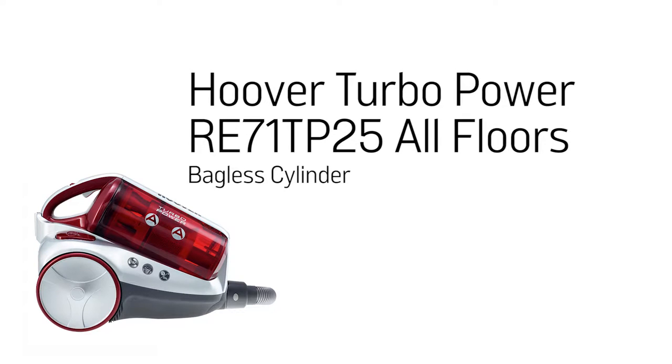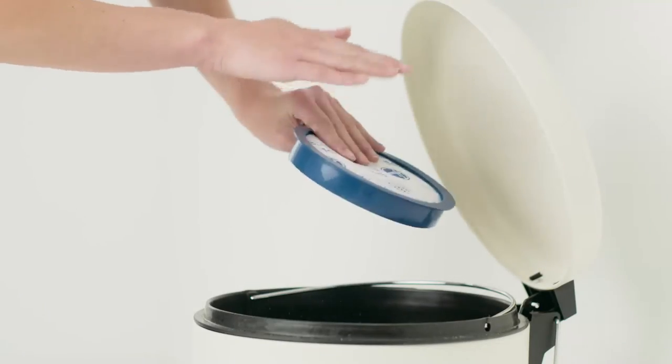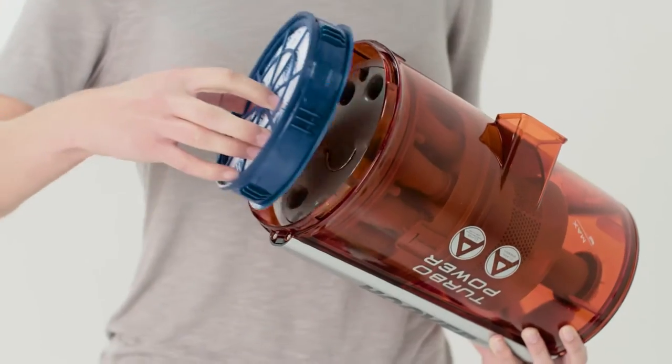This Argos support video will demonstrate how to remove, clean and refit your Hoover vacuum cleaner's filter to ensure your product runs efficiently. Not cleaning the filter regularly is often the cause of problems with your machine.